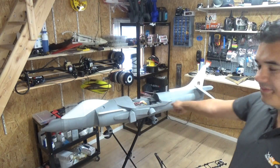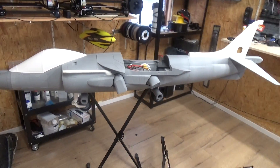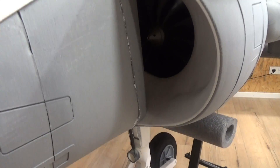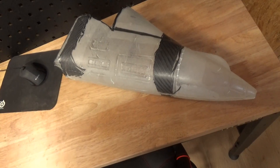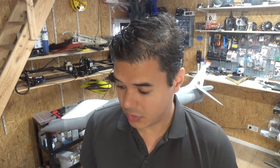Hey guys, sorry for the bad quality but my mic is empty so I do it like this this week. Last week's video you saw me building a glass fiber fuselage into the mold — they came out very nicely. But I do have a full time job and yeah, this is time consuming.